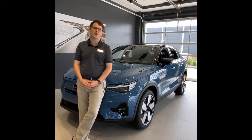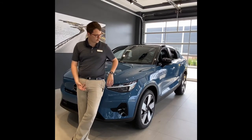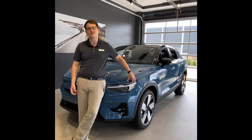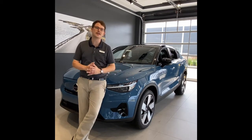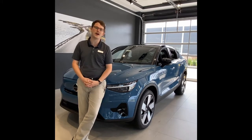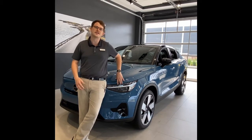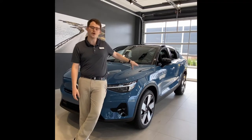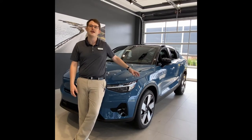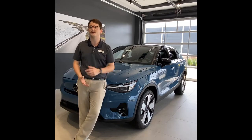Hey everybody, Luke here at Tom Kelly Volvo Cars. Today we're going to be taking a really long format look at our brand new 2022 C40 all-electric. If you want to cut to the chase and just see the basics, I do have a shorter three-minute video up on this exact car - I'll link to that in the description. But if you want to see everything - interior, exterior, and we're even going to take it for a drive - you better stay tuned.